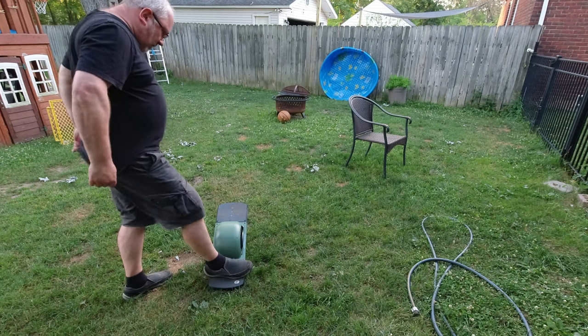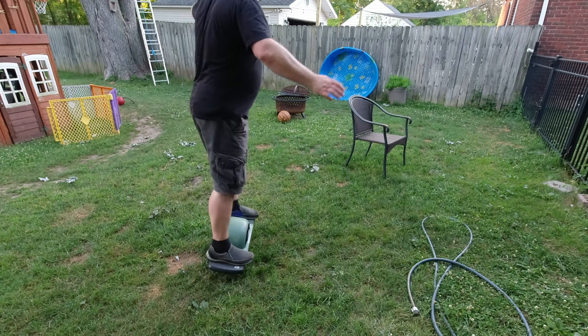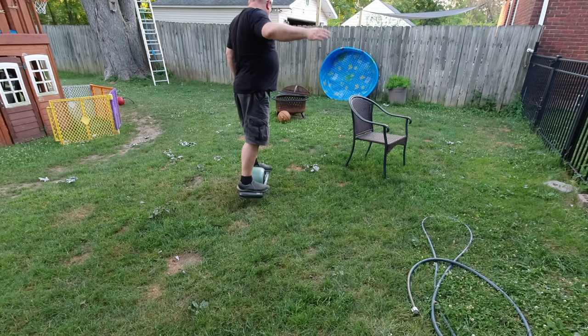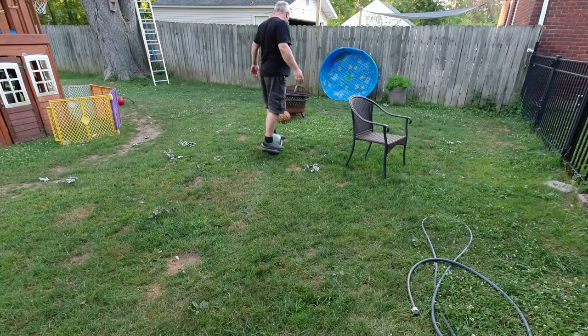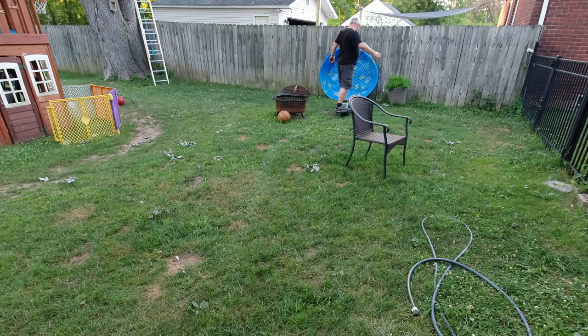Riding this is very similar to riding a bicycle for the very first time in your life, just that this is not as dangerous as a bicycle because you are much slower.